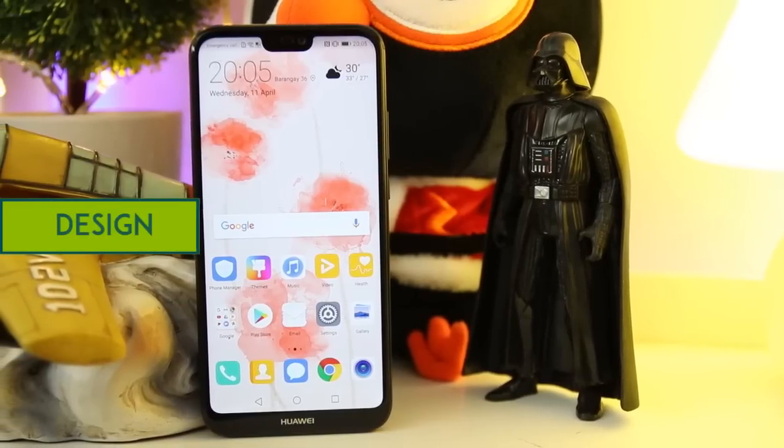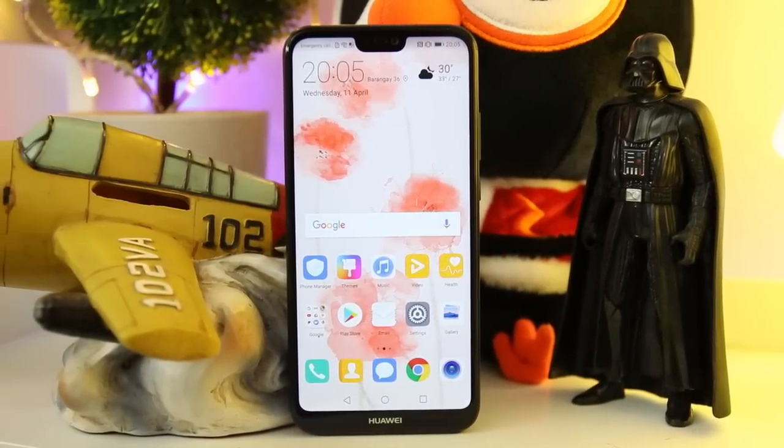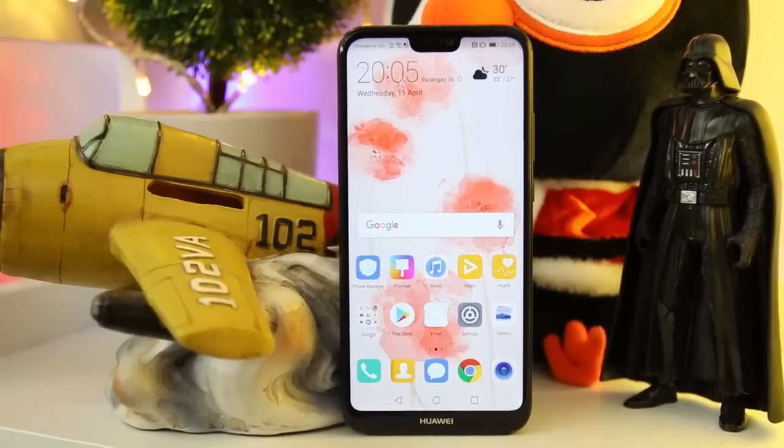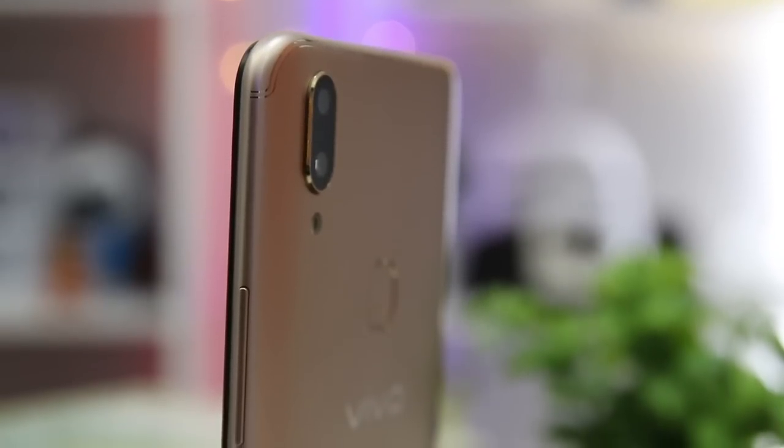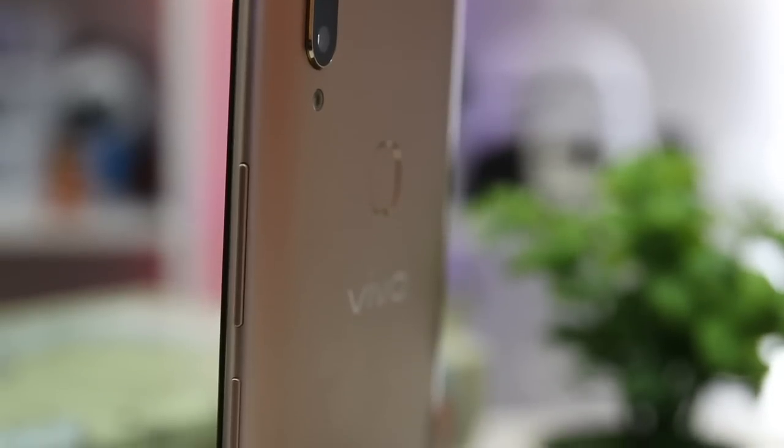The Huawei P20 Lite opts for a modern design, complete with a glass front and back, a metal frame, and curved edges. As for the Vivo V9, it has an almost edge-to-edge design, making it similar to iPhone's design. The V9 also has a metal body with a curved back.